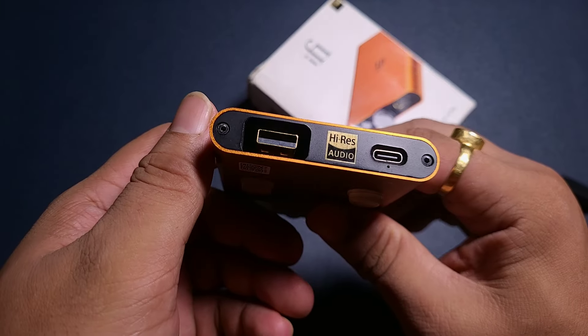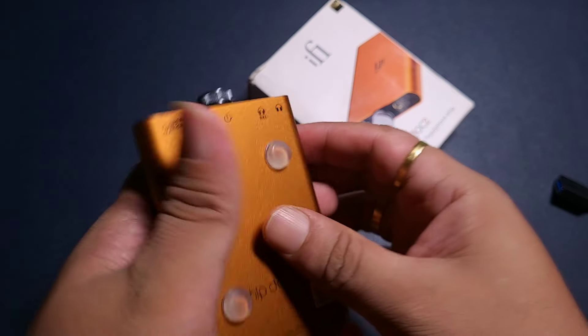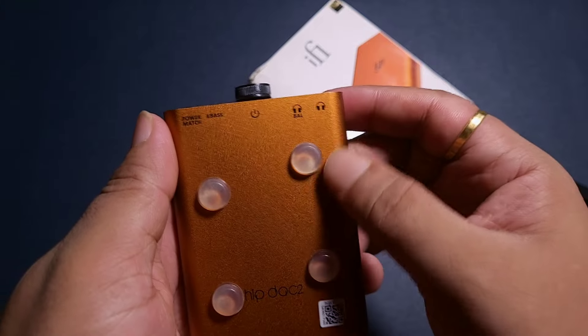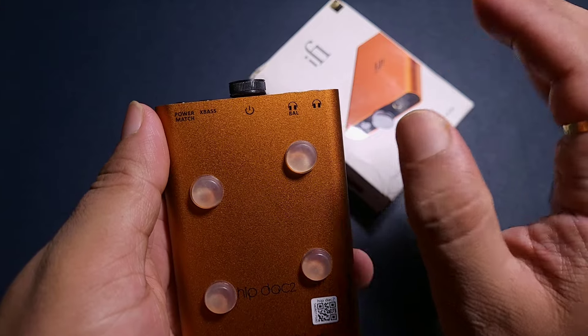The HipDAC2 doesn't have the convenience of a Type-C port and doesn't have IE Match, which the HipDAC3 has. However, this one has a bit more power and it sounds equally good when it comes to the other frequencies.